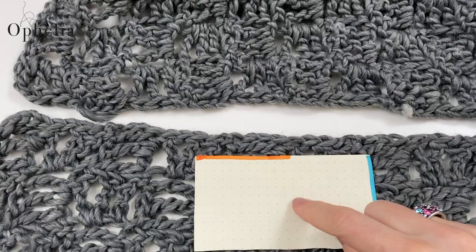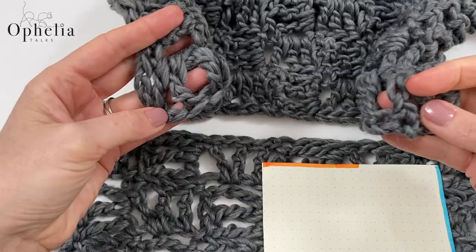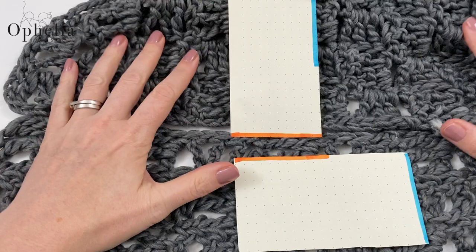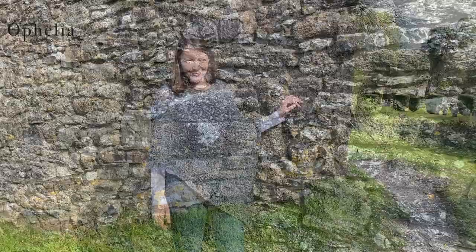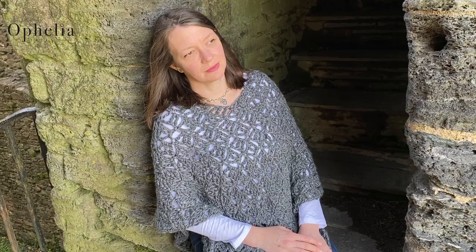Now we're going to do the second part of our assembly — where the orange line is, we are going to attach that to the narrow side of the other rectangle. Make your second join where the orange lines are, and of course you've got your blue join already to your right. Then it will be time to sew in the ends and start wearing your poncho. If you are interested in buying this yarn, please follow the link in the description box to our website. Thank you very much for watching, and I will see you in the next video. Bye.